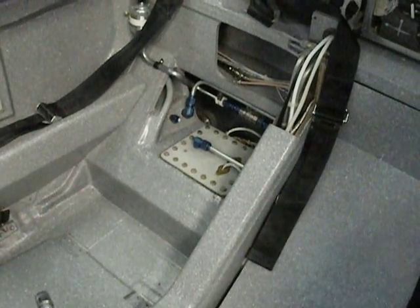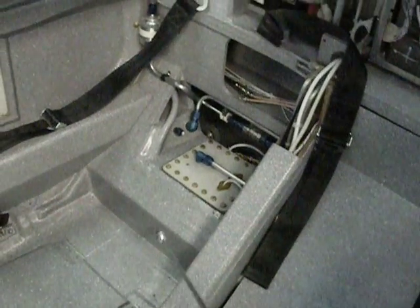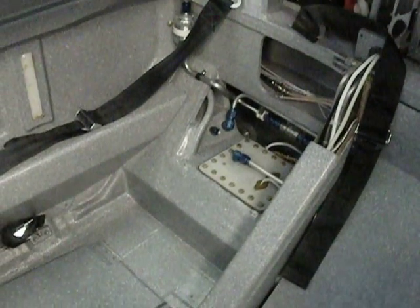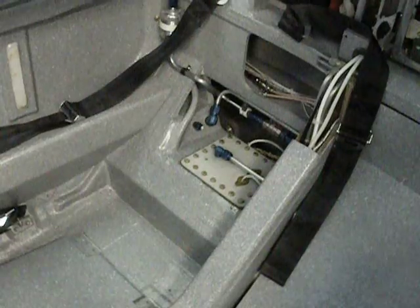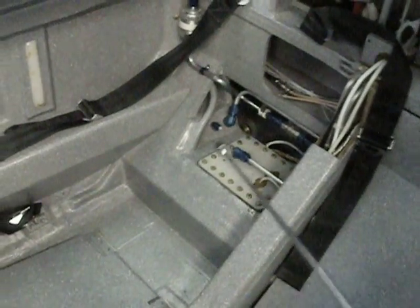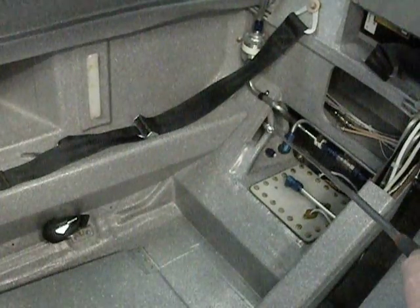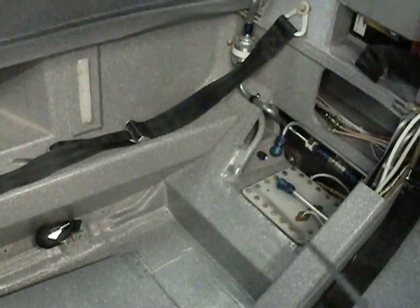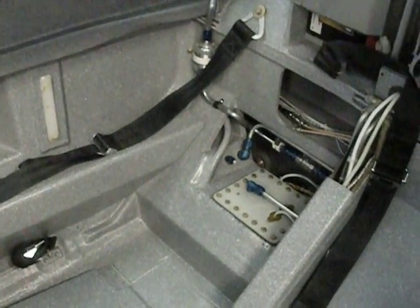I've got retractable gear on the aircraft, so I don't have landing gear in this region. What I've got is a sump that has about six to eight gallons, and I feed my fuel down from the wing tanks through this large half-inch or five-eighths diameter tube, which feeds directly from the wing tanks into the sump here. It's got one on either side.